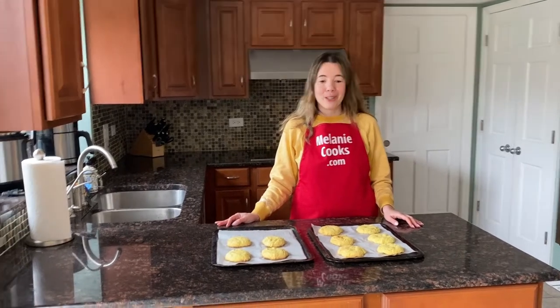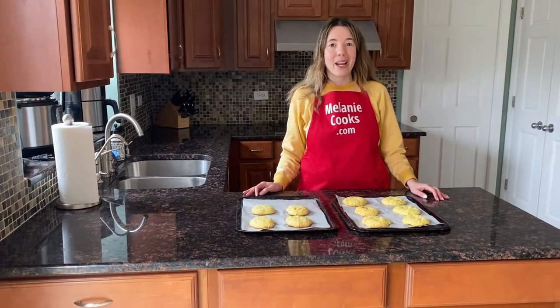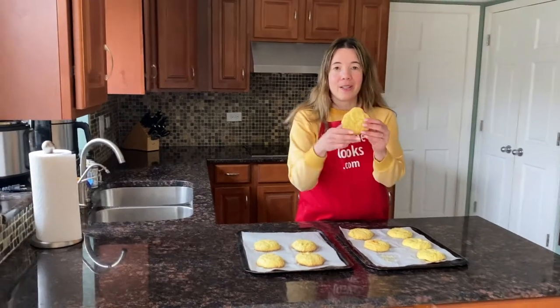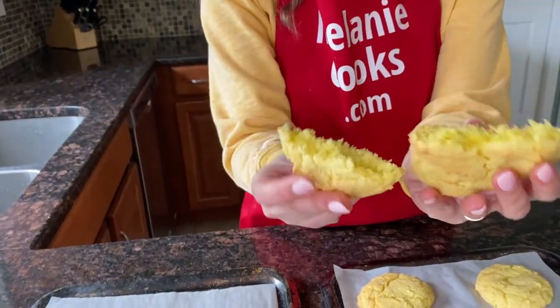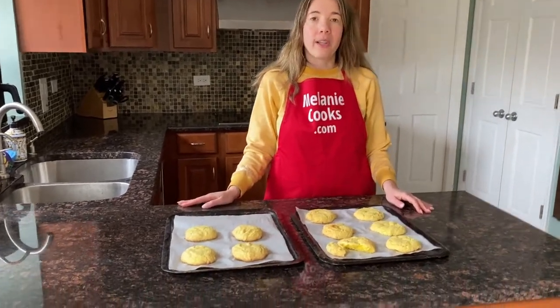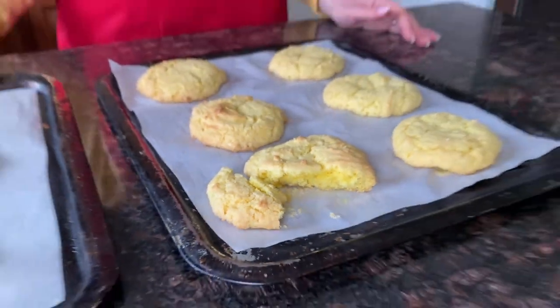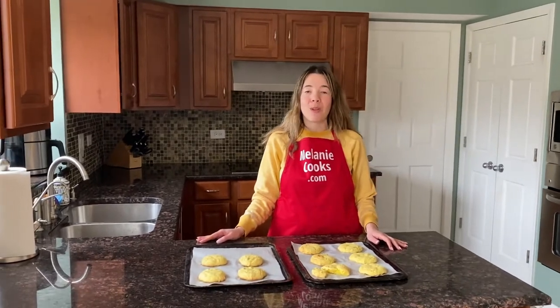Now the cookies are fully cooled down and I'll try one. I'm so excited — I love lemon cookies. Look at this cookie, it looks amazing. Look at the inside. It's so good! They have crispy brown edges and a soft inside, and it tastes so lemony, so full of lemon flavor.